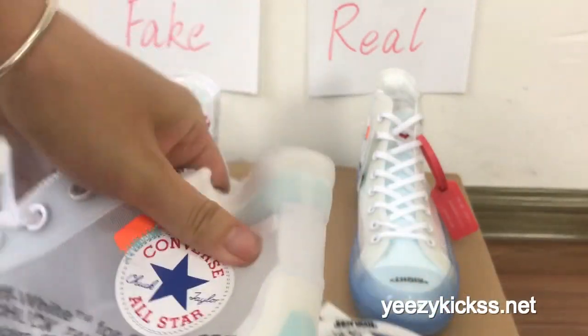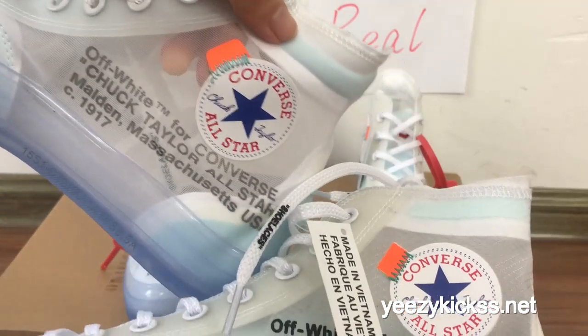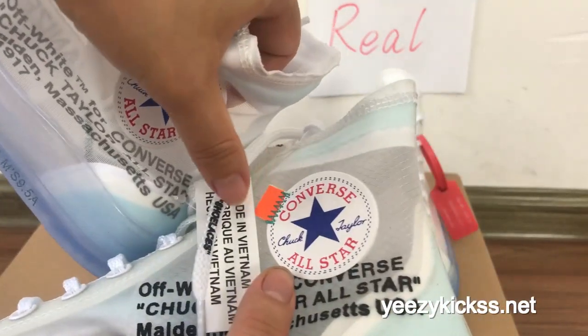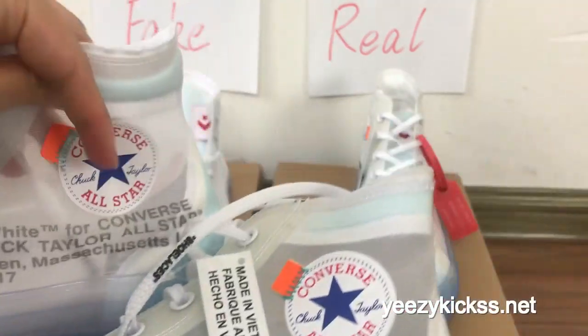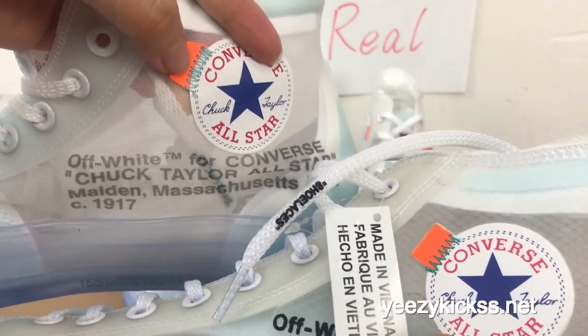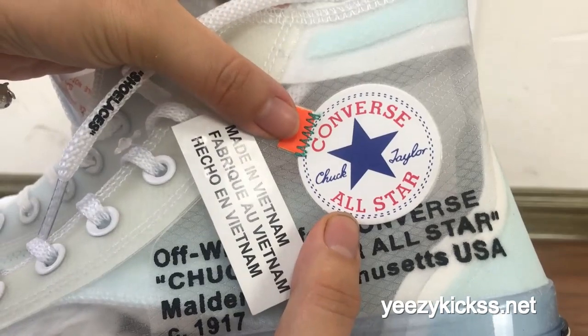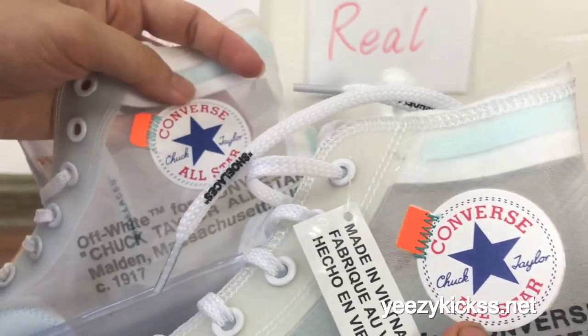The ninth difference is the Converse logo at the heel and the orange part. The fake one's orange part doesn't look very regular, but the real one looks more regular. Also the colorway on this part — the fake one is more light green in color, but the real one is more of a blue color. This is the ninth difference.